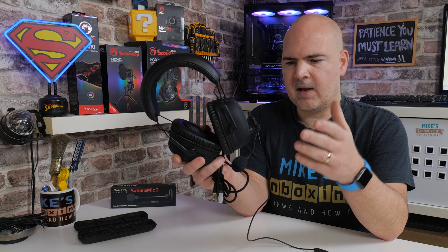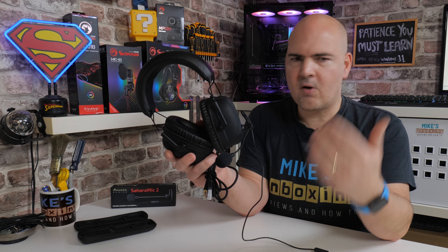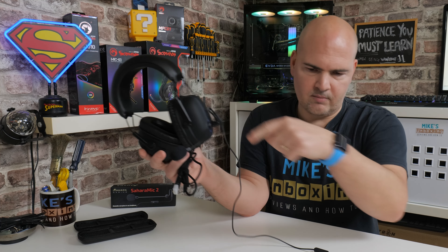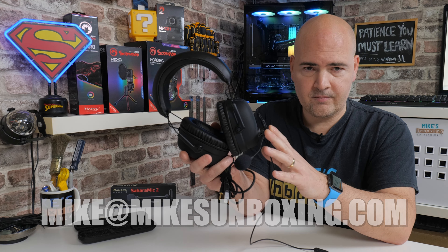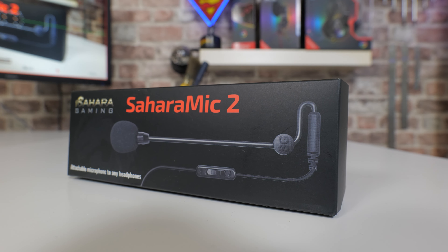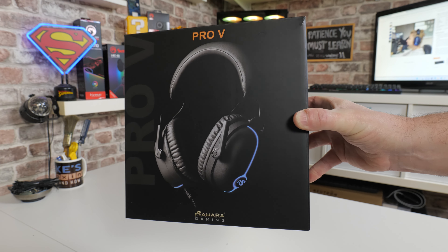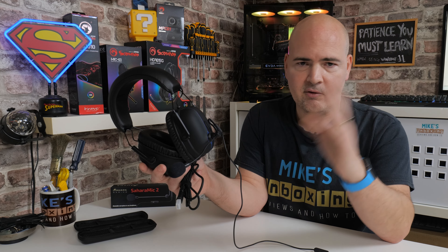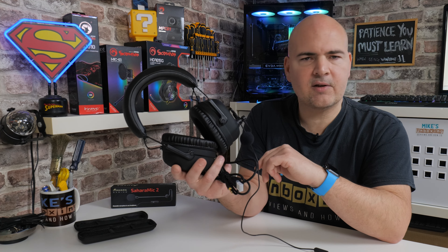Price-wise, I'm not entirely sure it works for everybody, but if you love the sound of it and want to use it but don't quite have the money, for viewers of Mike's Unboxing: if you drop me an email at mike@mikesunboxing.com, I'm going to do a giveaway of this entire package — the Sahara Mic 2 and also the Sahara Pro-V gaming headset. If you only want the mic, just let me know. I'll put all the emails into a bucket, pull out a name, and in a month or so when there are a few entries, we'll pull a winner. If you want to pick one up in the meantime, there will be links in the video description below.